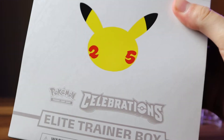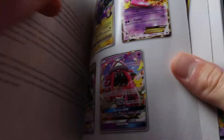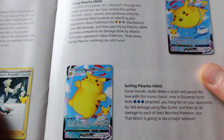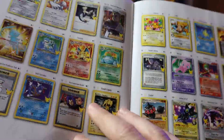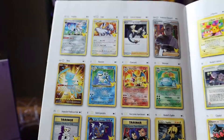I've been watching people open these up and they're pulling all the old cool cards I remember as a kid, so super excited. It comes with a player's guide which gives you an idea of what's in the box — some of the rare cards you can pull from the Celebrations set. There's a cool Mew card, Professor's Research, classic Surfing Pikachu and Flying Pikachu. I'm hoping to find the base set Charizard — a very cool classic card I never had as a kid.